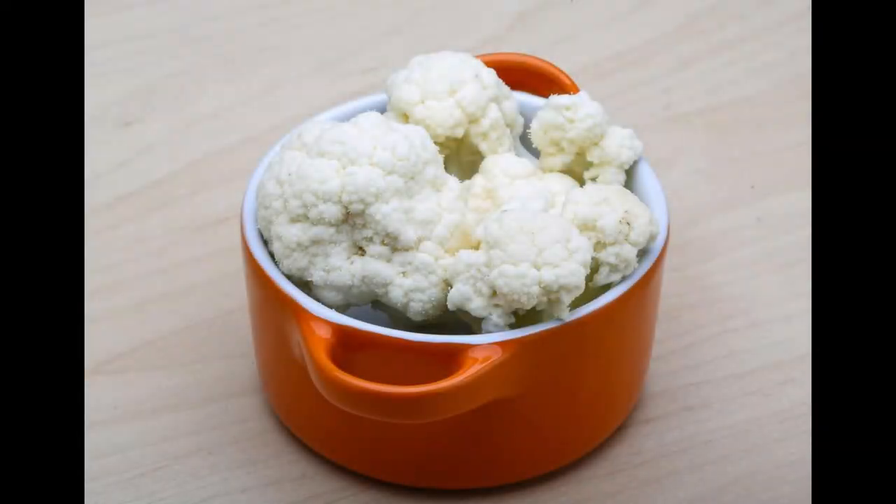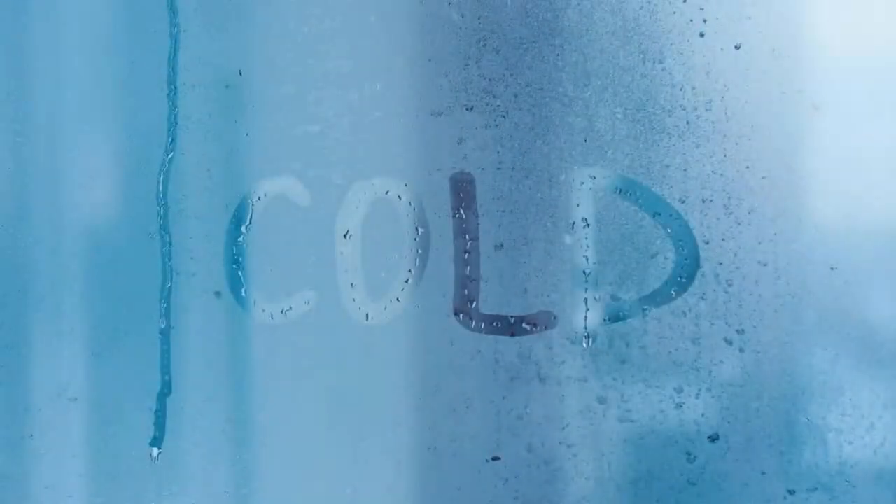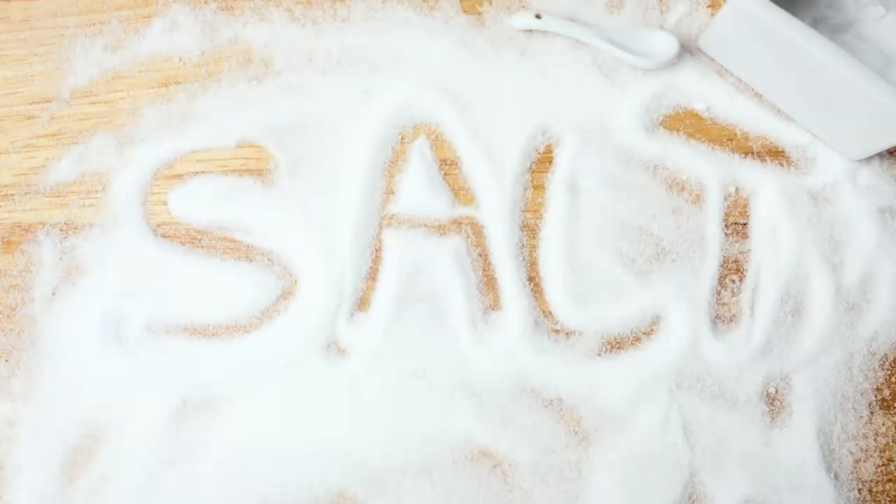Rinse under cold water: after soaking, transfer the cauliflower to a colander or strainer. Rinse the florets thoroughly under cold running water to remove the salt and vinegar residue.